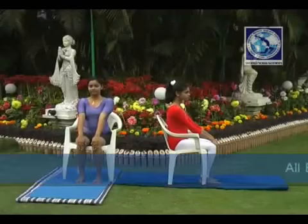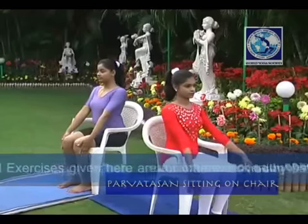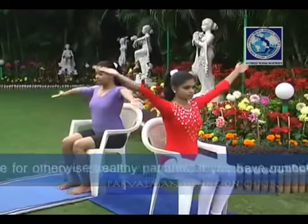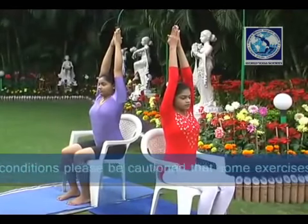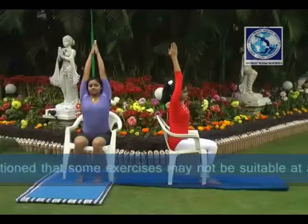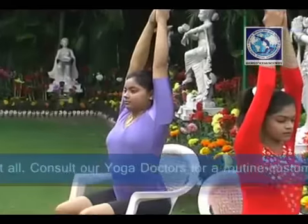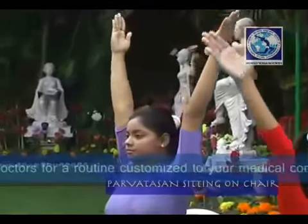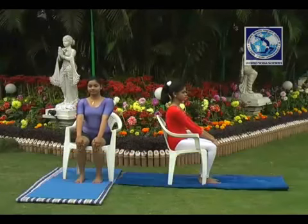Parvatasana — mountain pose. Sitting on a chair. Keep the hands on the knees. Now slowly raise both hands sidewise and bring them above the head. Stretch up and count as required. Then again bring the hands down. Do this as suggested.